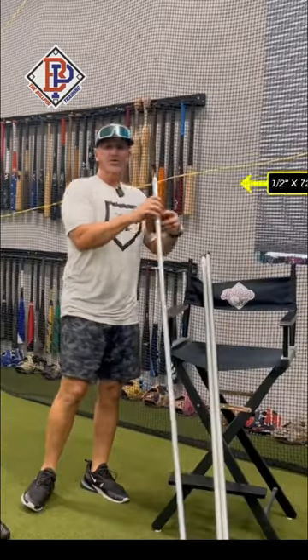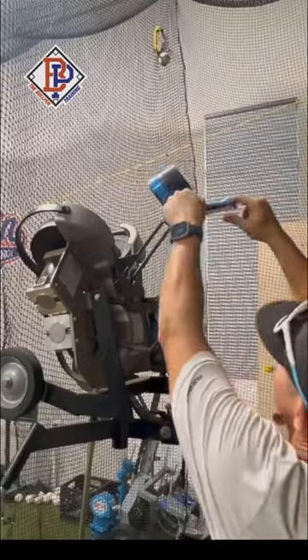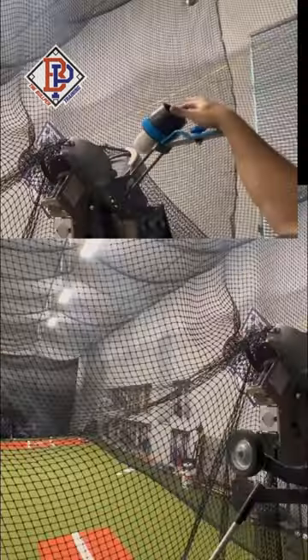Now we just need to switch out our 3-foot legs with the new 6-foot legs to get our desired release point at about 6 feet. We also added a feeder tube from our light flight machine to be able to feed easier.